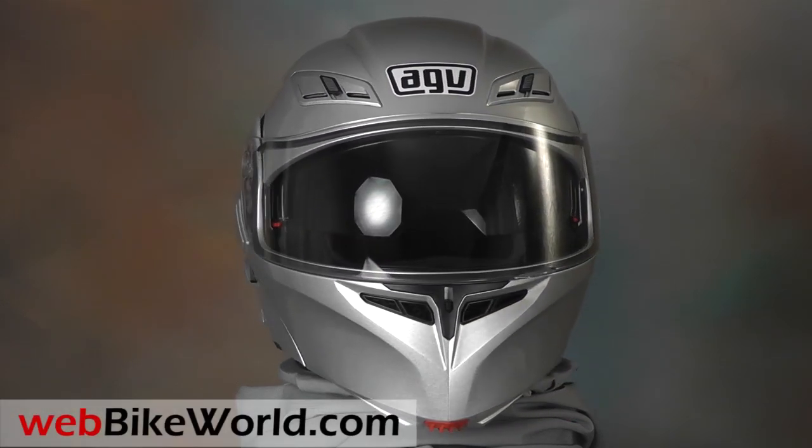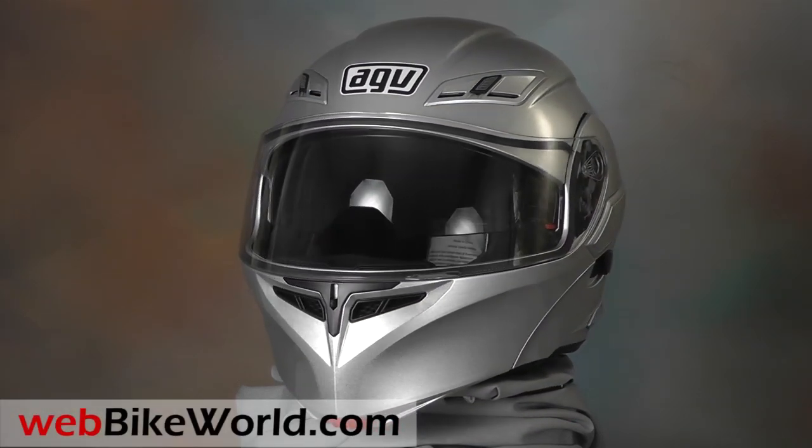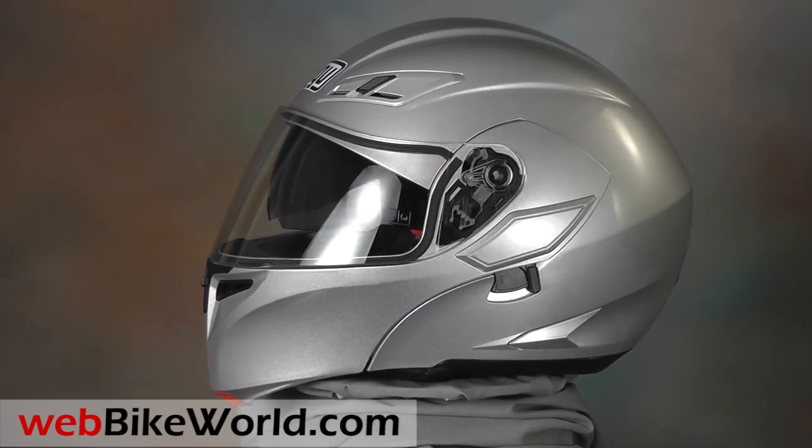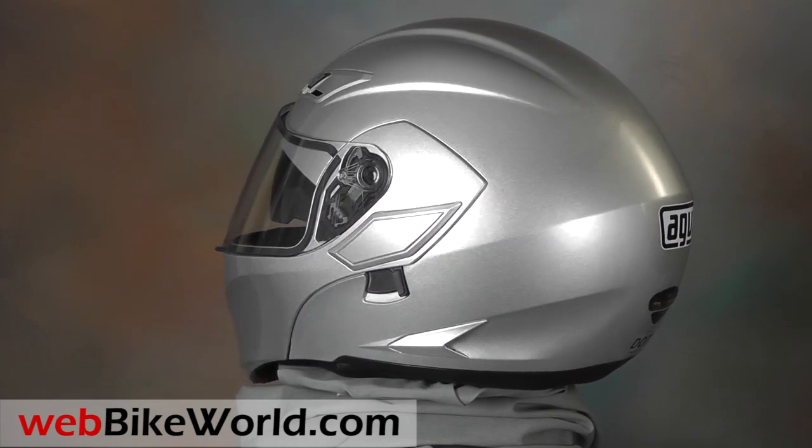Welcome to WebBikeWorld.com. This is a quick look at the new AGV Numo Evo Flip-Up Motorcycle Helmet. For the full review, more photos, and all the details, please visit WebBikeWorld.com.